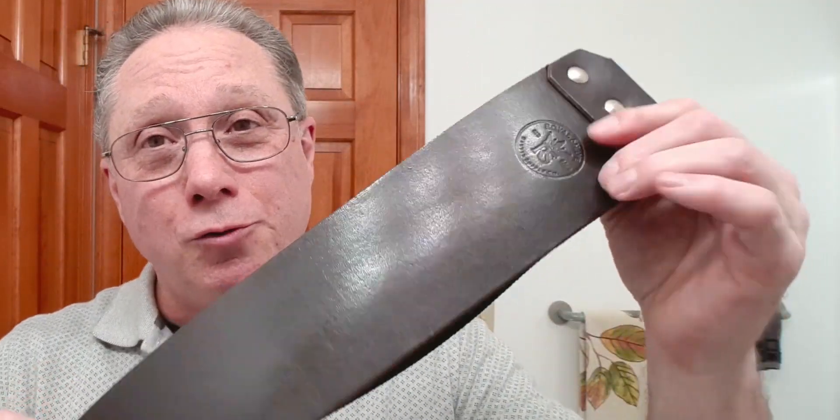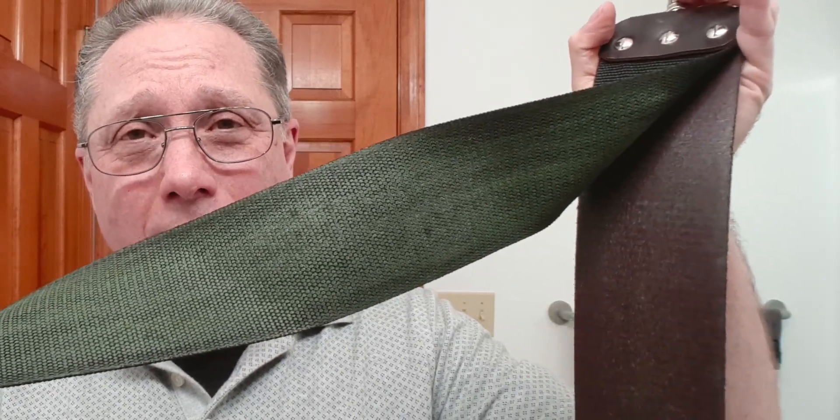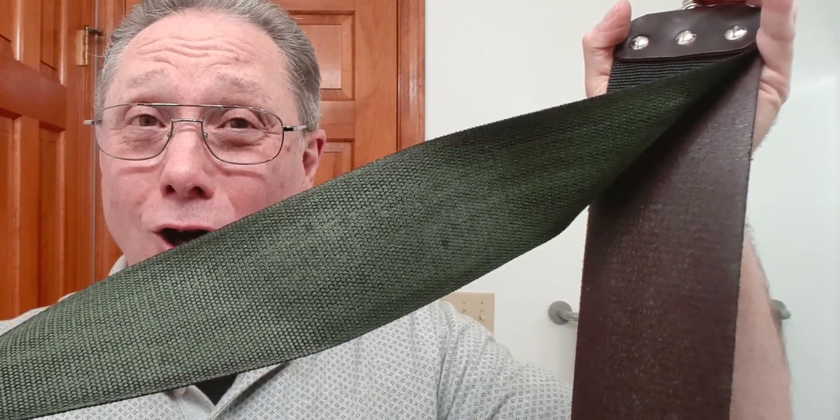Number seven, you could go with Chromium Oxide on the fabric side of your strop. With this one, I have got it on the inside of that fabric — that will help polish your blade and keep it sharper longer. Number eight, honing stones. These are not required for you to start straight razor shaving. You don't even need to hone a razor; you just need to find somebody that can hone it for you.